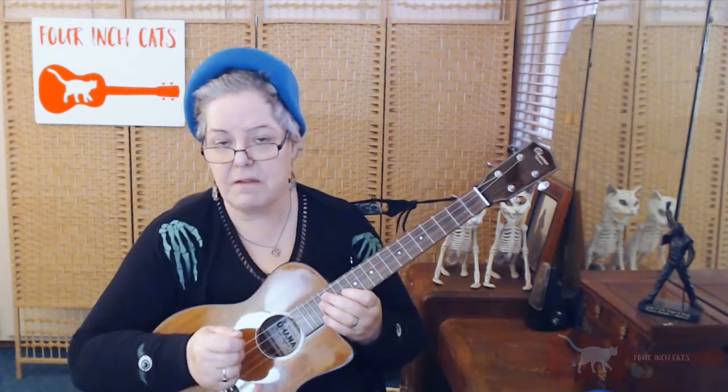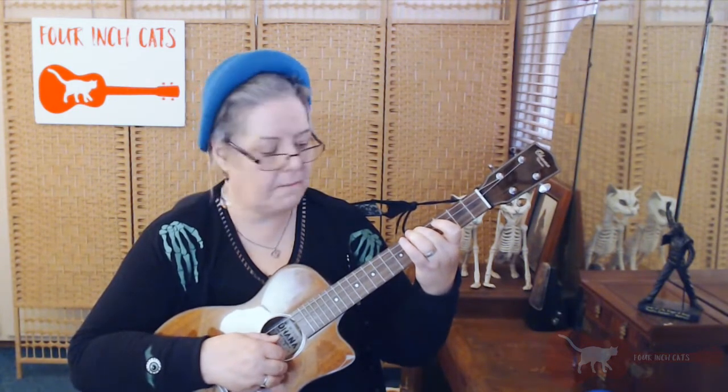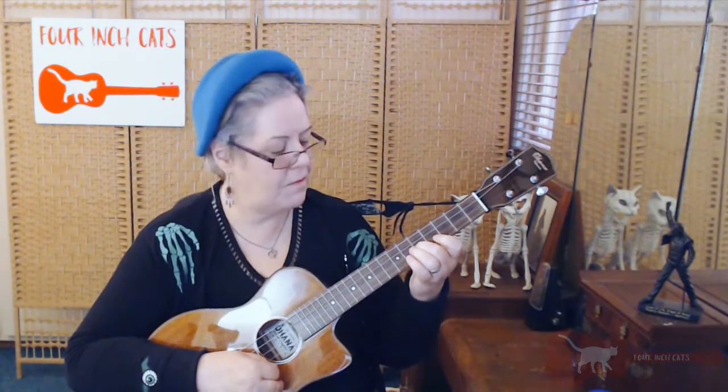So if you're not a music theory person yet, to summarize: the 5th fret on the 4th string gives us our open 3rd string. We use the 4th fret on the 3rd string to give us our open 2nd string. And then we use the 5th fret on our 2nd string to give us our open 1st string. It's easy to get confused, so just remember: 5th fret, 4th fret, 5th fret.